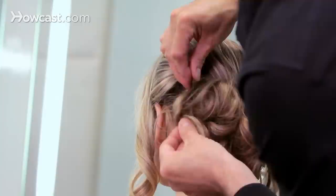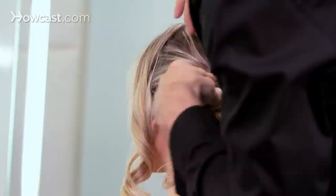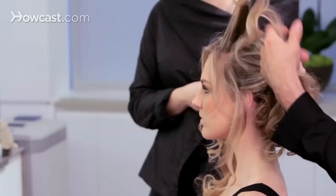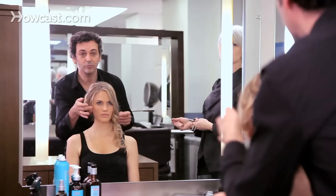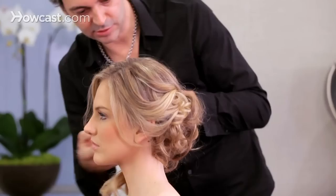Now we'll use the side pieces and start blending them in. If you have slight layers around the face, that will work best because it will actually give you a little frame around the face. The hair should be very loose. We'll do the same thing on the other side.